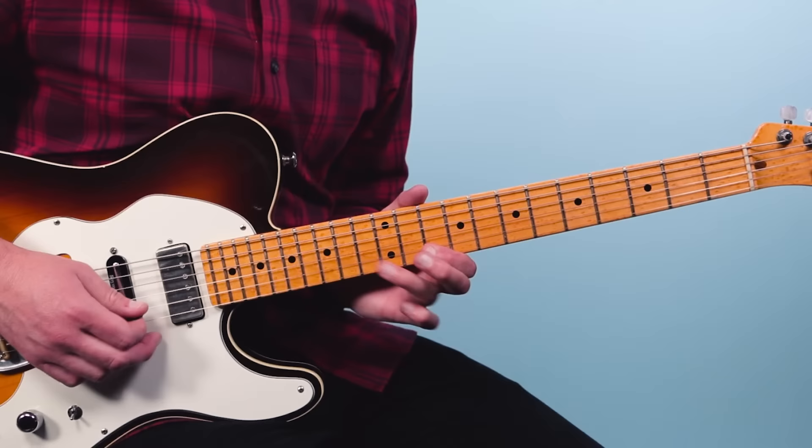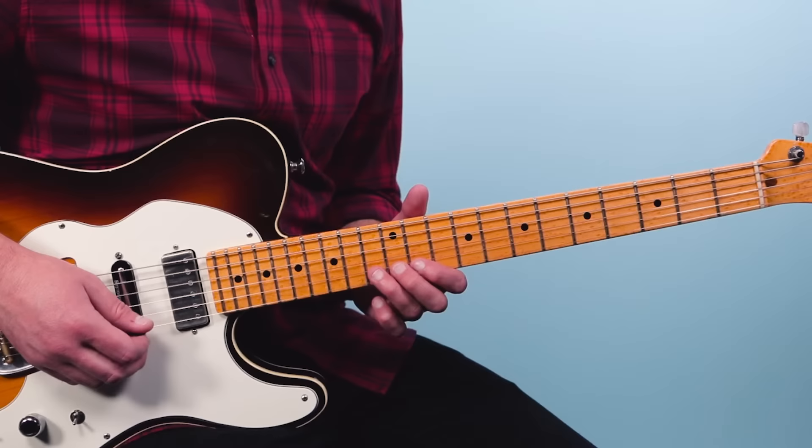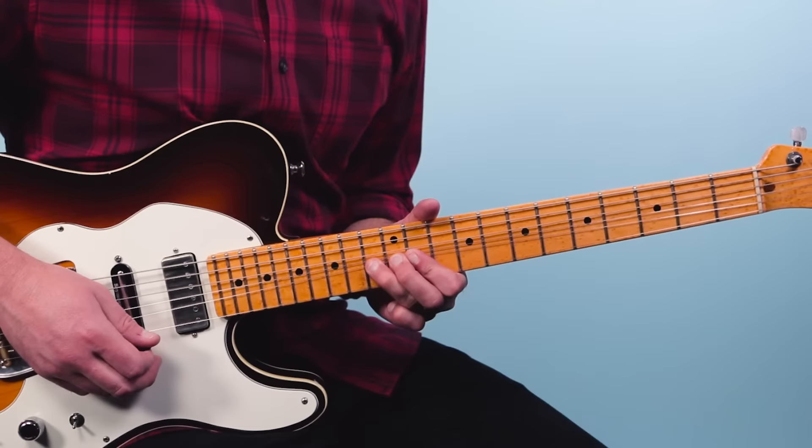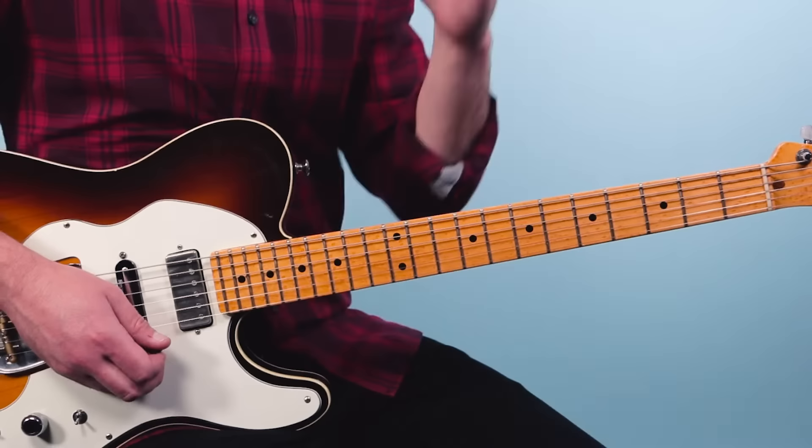This is so iconic — you play the 10th fret of the first string, 13th fret of the second string, then you bend it up and bring it down — so it's like a pre-bend. Pull off to 10, then go back up to 13 and bend it, hold it, and then fall off again, pulling off to the 10th fret. So there's a lot of bends and pre-bends — lots of techniques in there together.